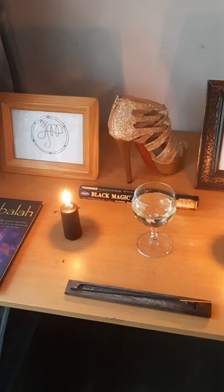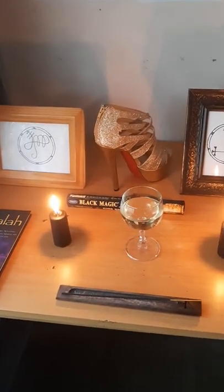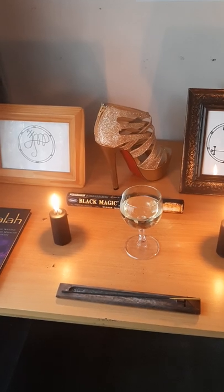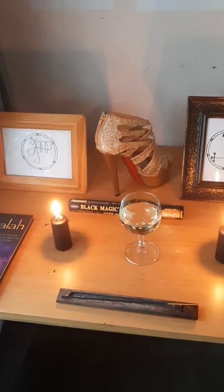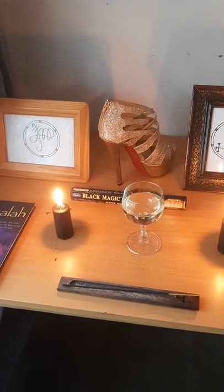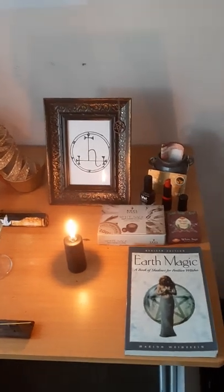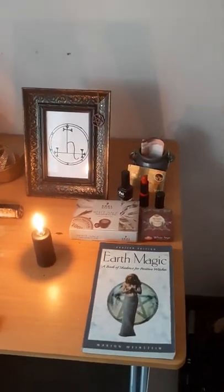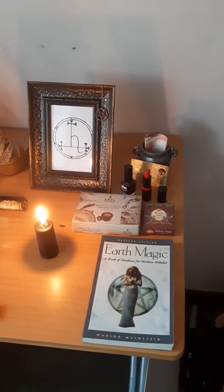I've even put a red bottom heel in the middle of the two picture frames. It's not a real red bottom heel, but I used it to represent that bad bee energy, if you know what I mean ladies. I've also decided to put a cauldron to my right filled with money, because bad bees love money, right?